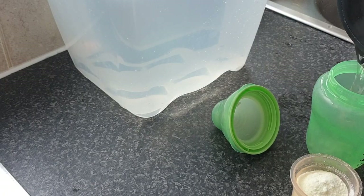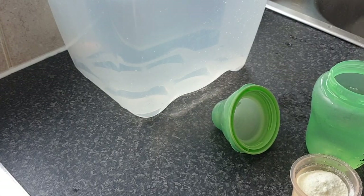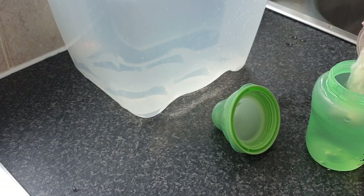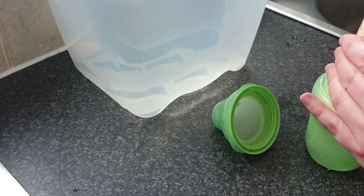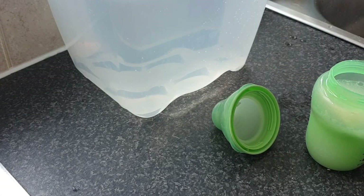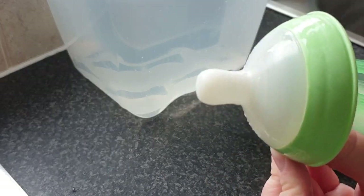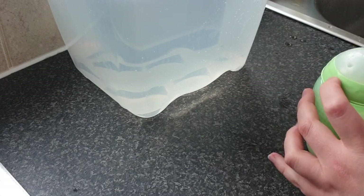Next I pour in my boiling water. Freddy's on 180 mils so I pour it to that line, then get down to eye level and check it's exactly 180 mils. Then I pour in my pot of powder and check if all the milk is in. If it needs scraping I give it a scrape to make sure I've got every last bit of milk in.